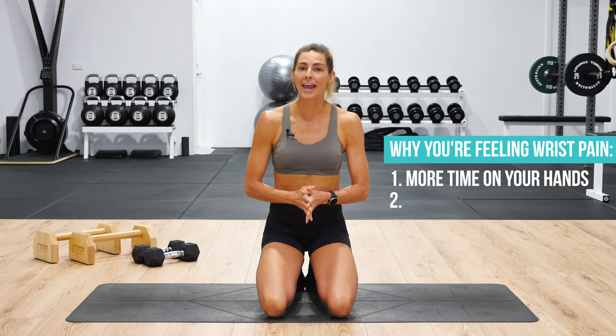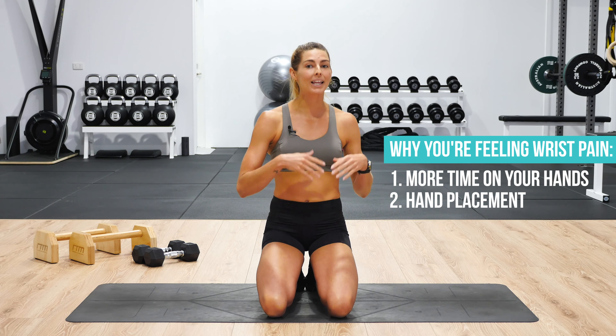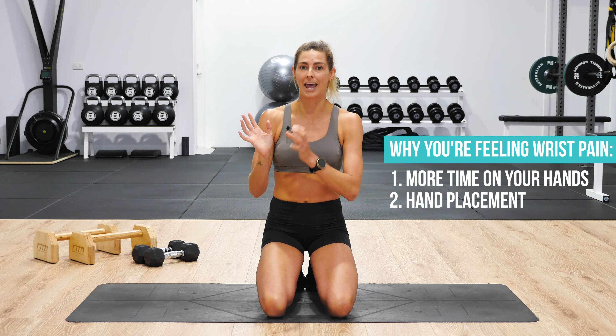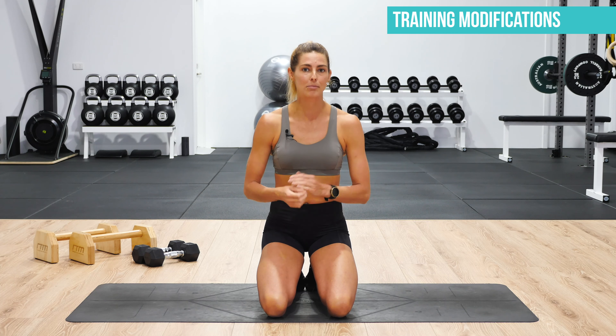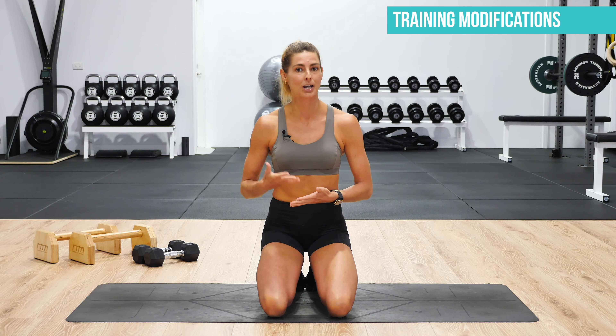Number two is the way you're placing your hands down on the ground. If you're not placing your hands down correctly, we're going to be placing too much load through the small bones, muscles and joints in our wrists. Now that you know why you're getting wrist pain, let's go through some training modifications to help you relieve that pressure, relieve that pain, and most importantly, continue training — doing things like planks, push-ups, burpees and handstands.